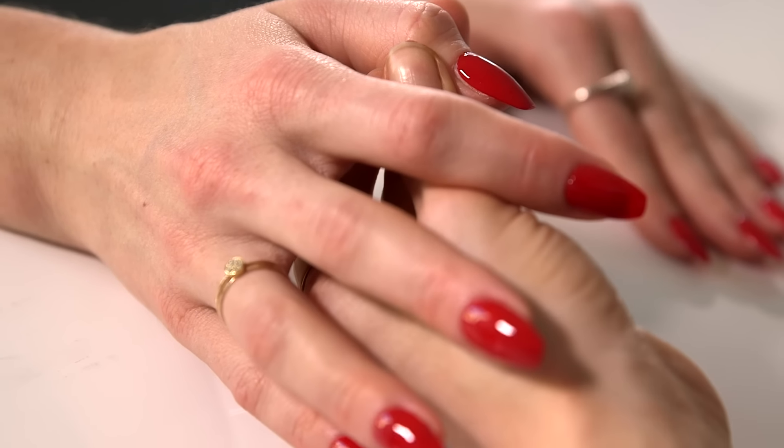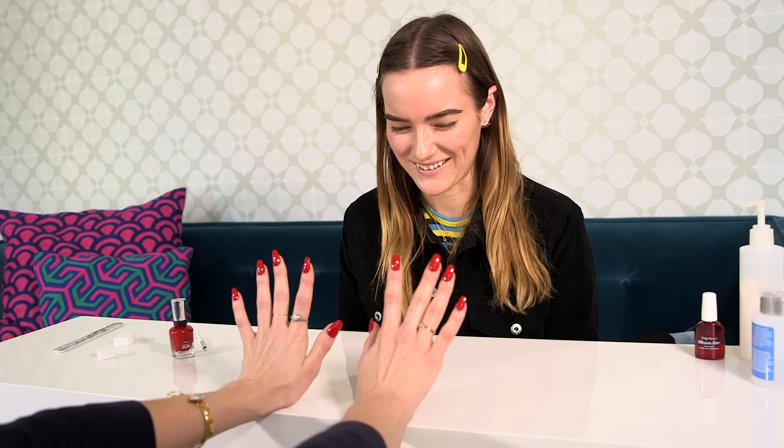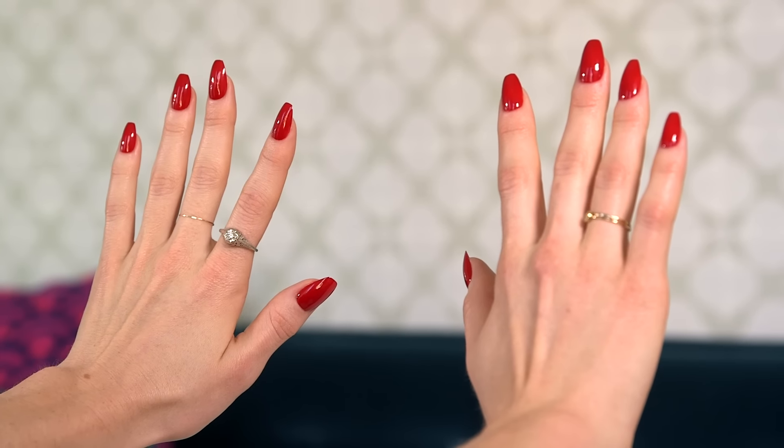Okay, Kate, we're all finished. We don't use a top coat — it's built into the polish. What do you think, Kate? I love them. They look beautiful. Thank you. You're welcome. Do you feel like Rihanna? Yes. Super fancy. Thank you so much. These are so cool.